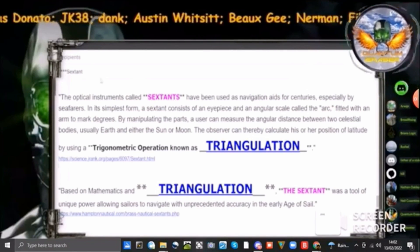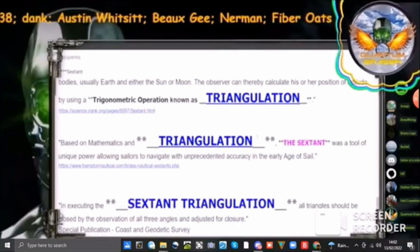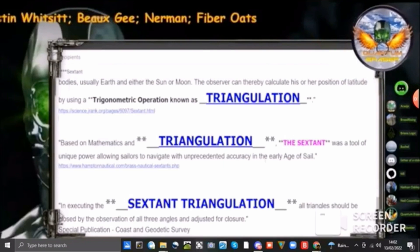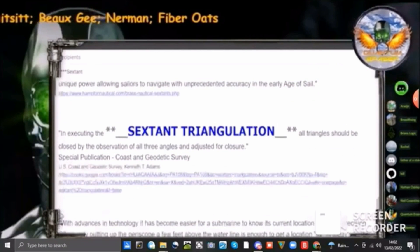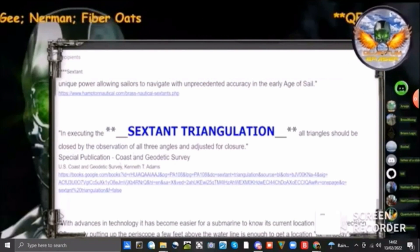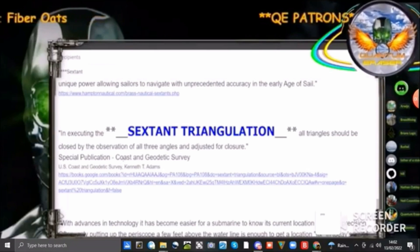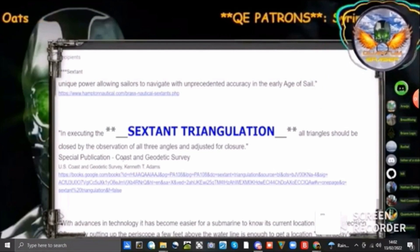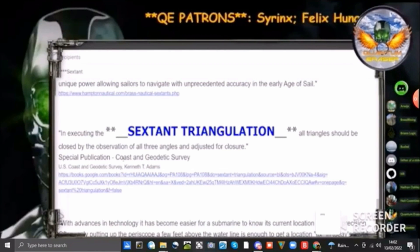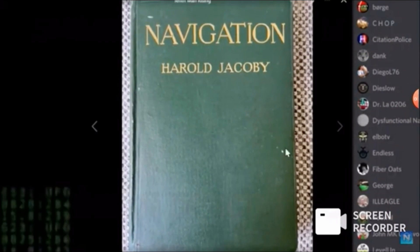It's every single one. Hampton Nautical: based on mathematics and triangulation, the sextant was a tool of unique power among sailors to navigate with unprecedented accuracy in the early age of sail. From the U.S. Coast and Geodetic Survey: in executing sextant triangulation, all triangles should be closed by the observation of all three angles and adjusted for clarity. You're done. What are you talking about? I'll read the next page citing chapter six, the sextant: the angle between lines drawn to the horizon and zenith is 90 degrees or a right angle.